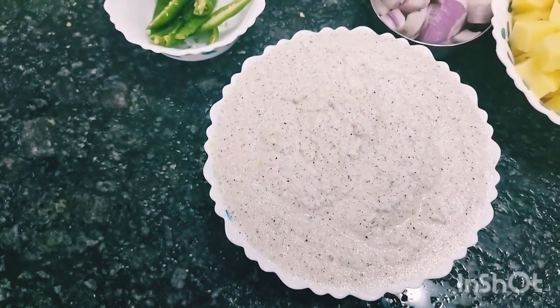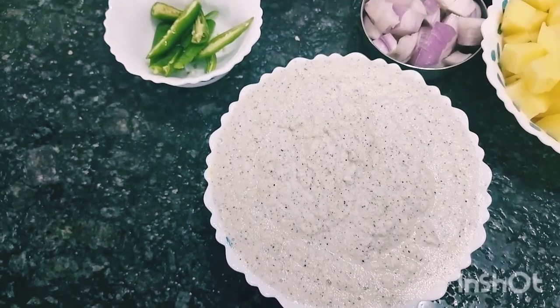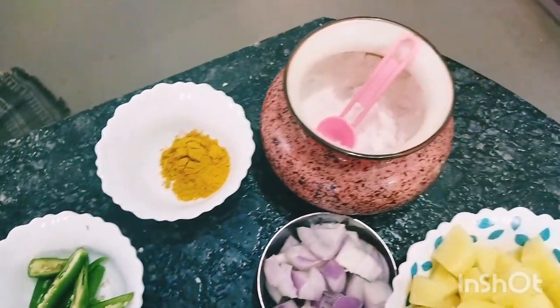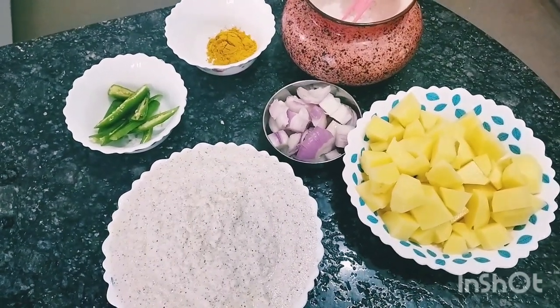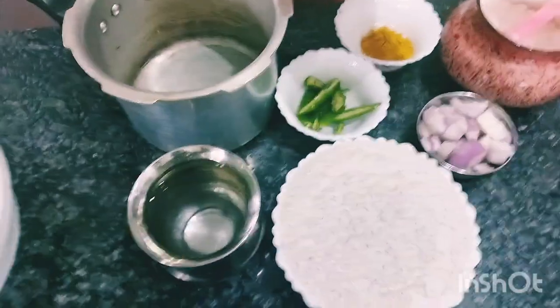We have to cook some small pieces. Now, if you want to eat, I will cook it in the oven. I will cook the oven for a half a little bit.